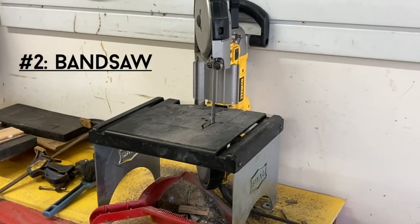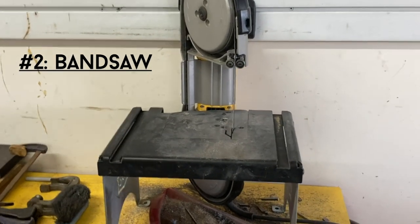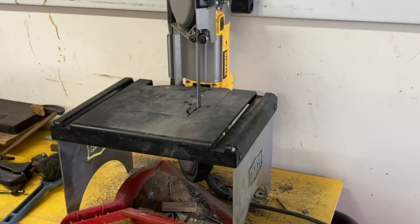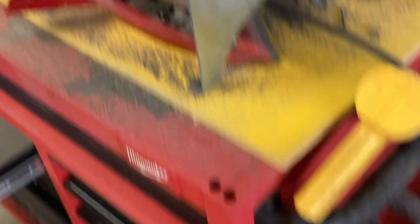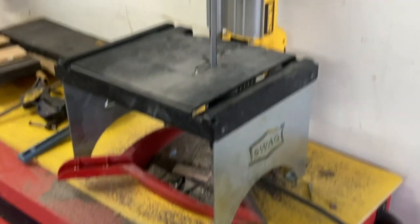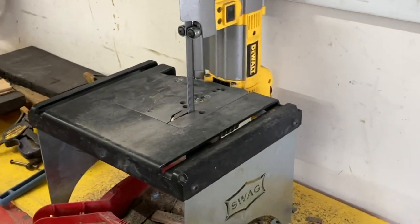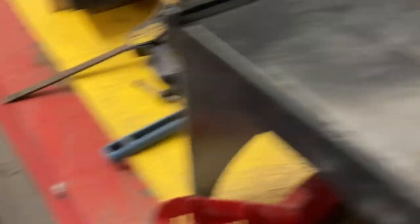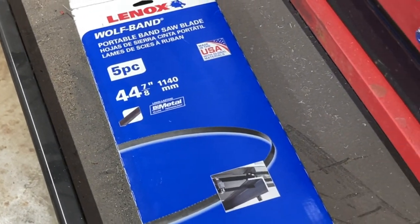Coming in at number two is my portable bandsaw. I use it to cut every type of material you can think of — handle material, blade stock, pin stock, Kydex, and more. The one I have is a Dewalt portaband with a SWAG Off-Road table hooked up to a foot switch, so I can control it with my foot and keep both hands free to guide the material. I use Lennox bimetal blades, typically 18 TPI.